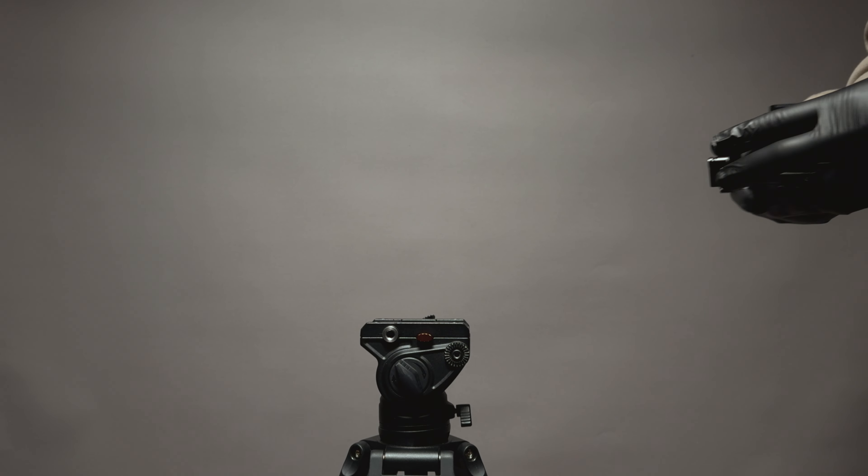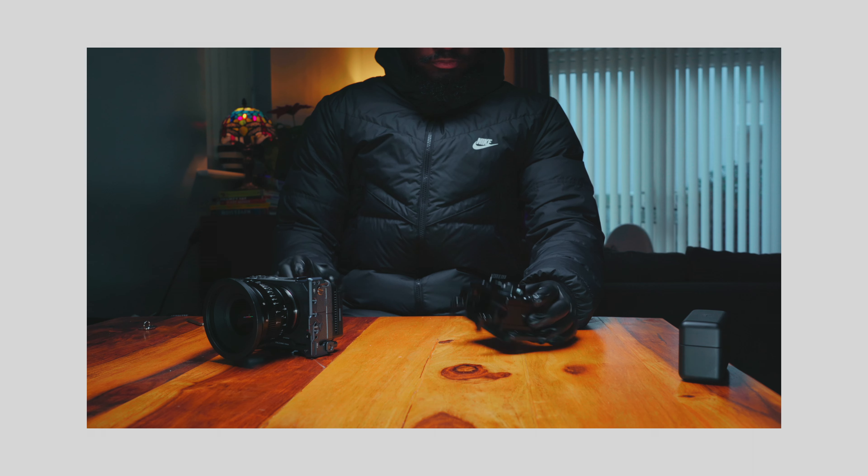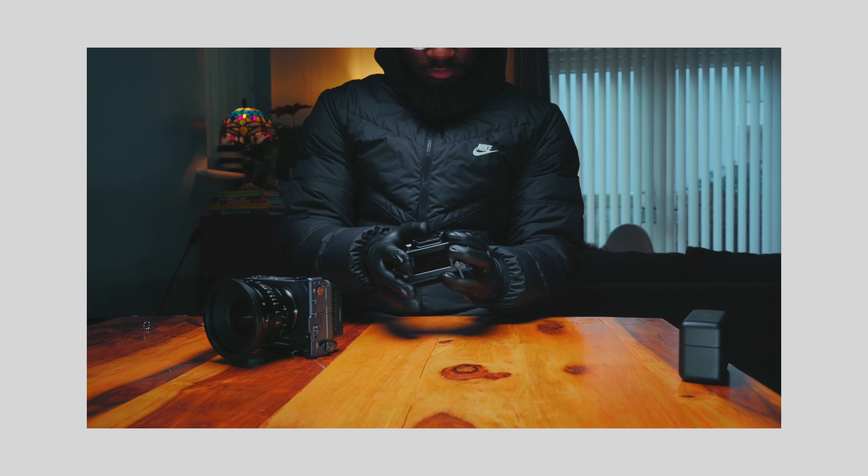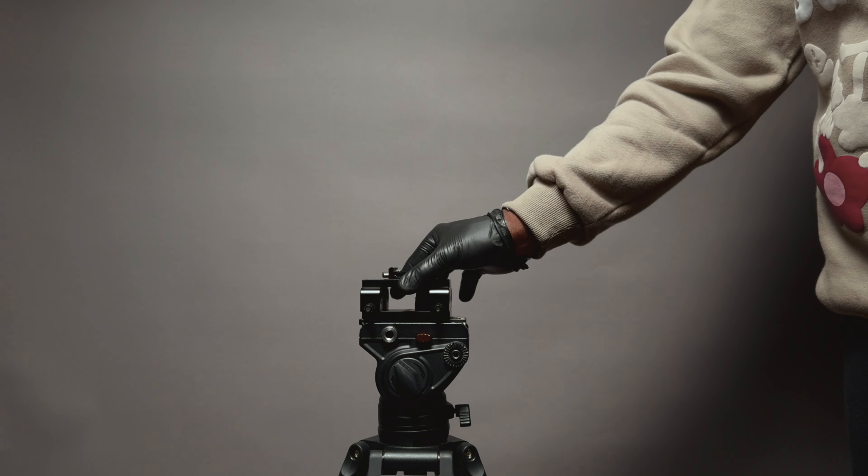The first thing is the base plate. I put this together randomly. The bottom is the F-22, F-38 release plate and the SmallRig base plate.